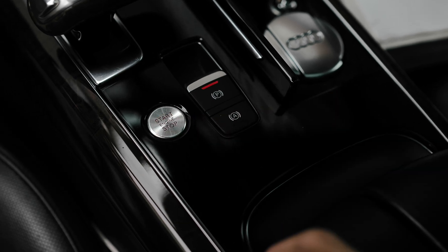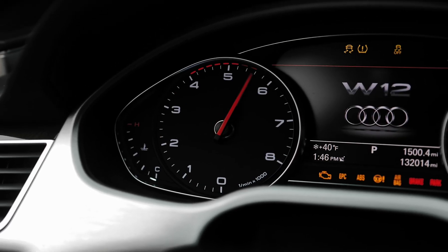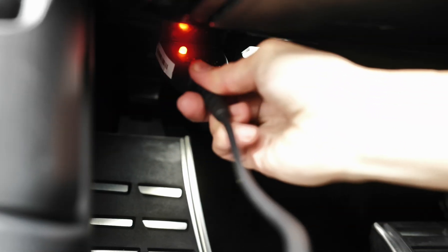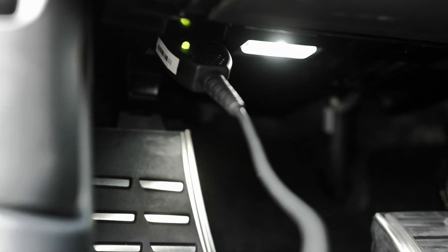Step 1: turn on accessory mode by pressing the engine start button without the brake pedal depressed. Then plug the VCDS dongle into the OBD2 port and ensure the light illuminates green.